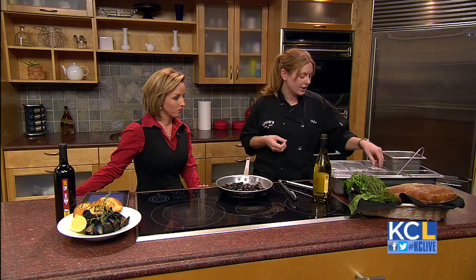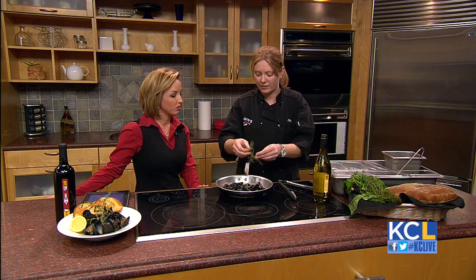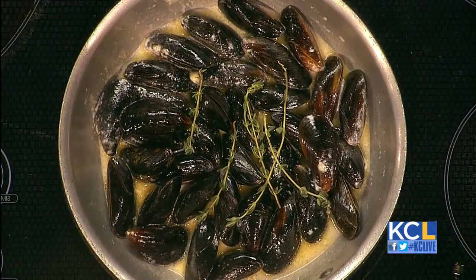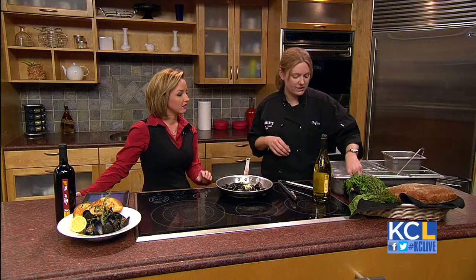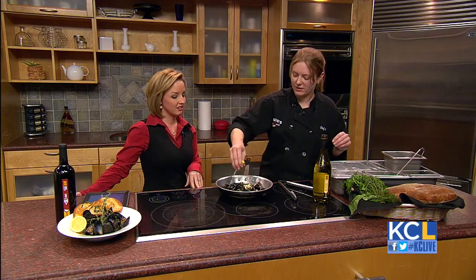This is where the fun part comes in. You get to use all your fresh herbs. I like to use fresh thyme. You can use thyme, oregano, rosemary — anything that you personally like. It just adds a little bit more taste. A little garlic too. Fresh garlic always helps whenever you're cooking — it's one of my favorites. And with seafood, it's always fresh lemon too. Anything you do, it's always a good call.